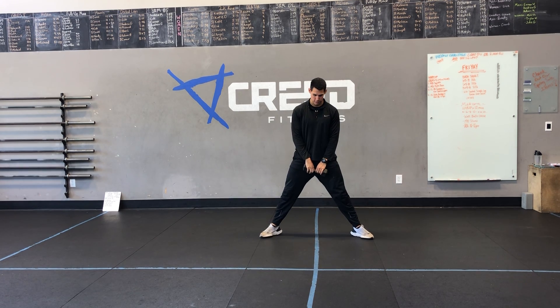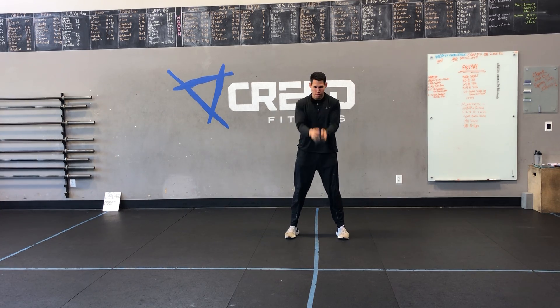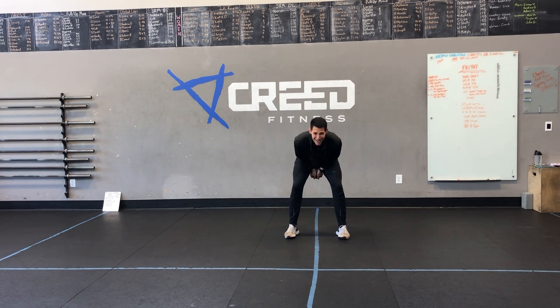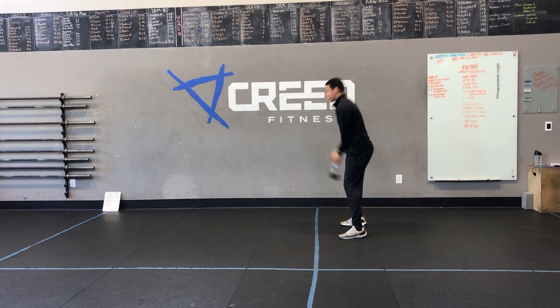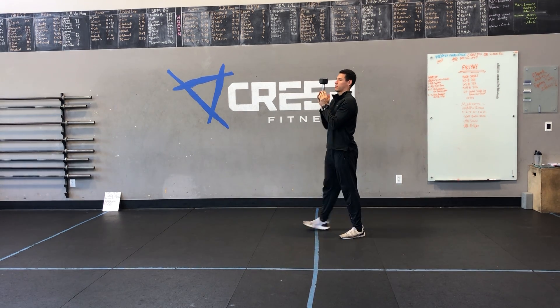And lastly, that last round will be dumbbell swings. We're going to push those hips back like a good morning, and then popping those hips, bringing it right to eye level, just like that.